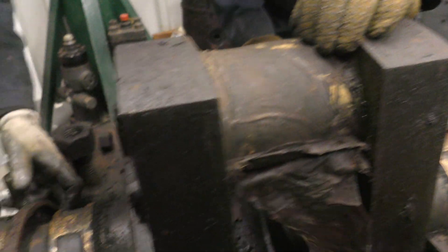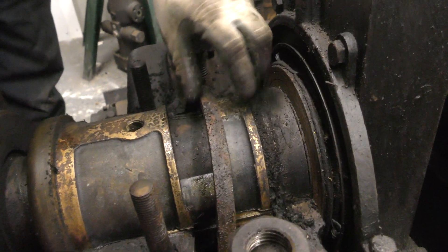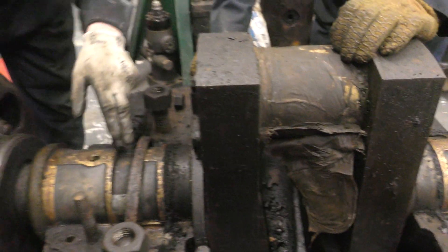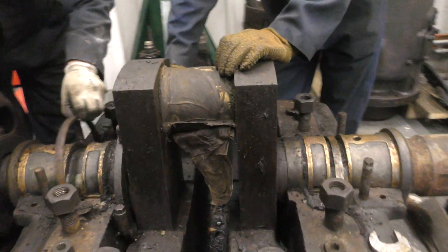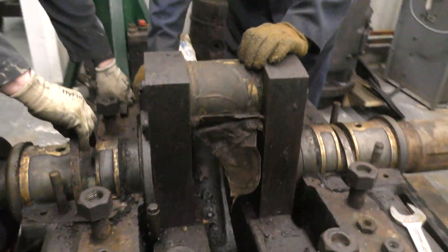It's all been oiled up — like the big end, this one's underneath it. For some reason there's shims under the bearing caps. I shall return when it's time to lift the crank out.